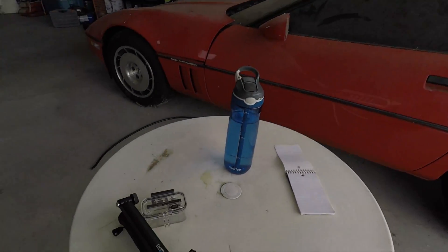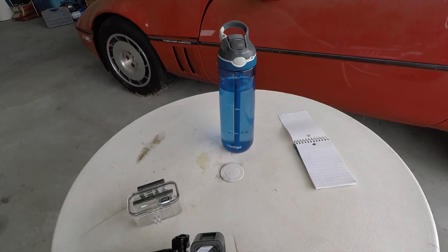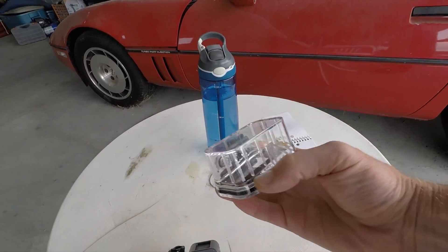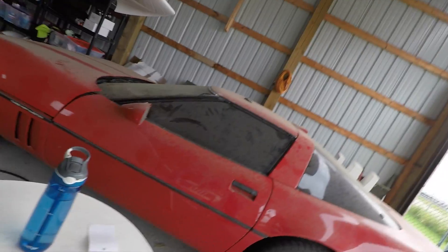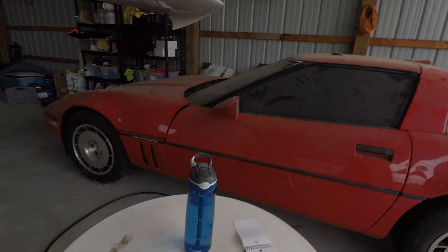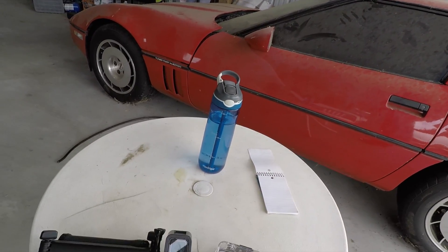Hey guys, so we're going to try out this Extapro battery pack today with the waterproof case. Might get a little wet out there — it's off and on raining today. Usually the GoPro session doesn't last a full flight, which is like an hour and a half for this survey flight. This is supposed to give it three hours of battery life recording, so we'll see how it does.